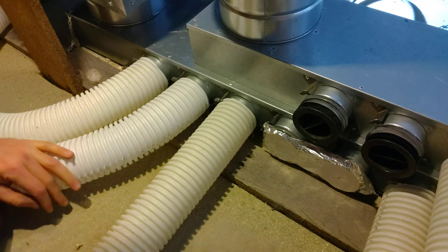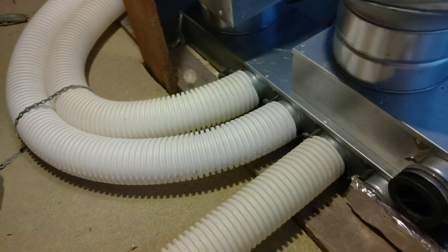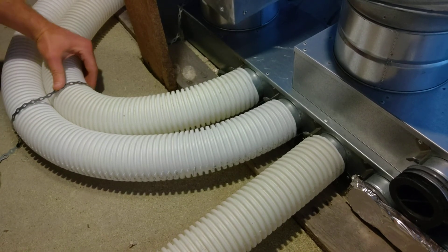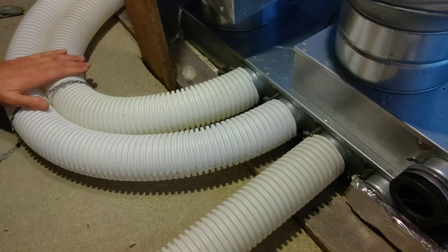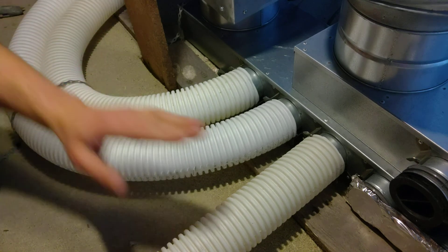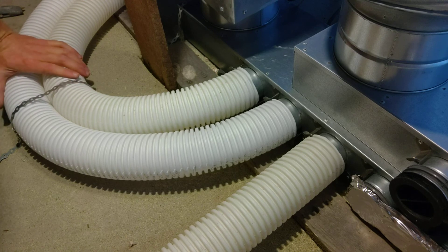What will happen next is it will be strap-banded, as you can see here. All we've done here — this is a piece of strap banding — it's just drilled in on either side just to keep it secure. Because the two ducts are going in this direction, this one will also follow in that direction, so these can be joined up as a three, and then we'll continue to build out the semi-rigid ducting.